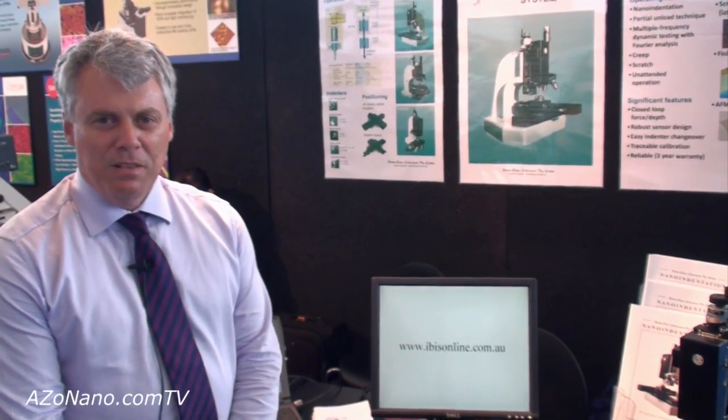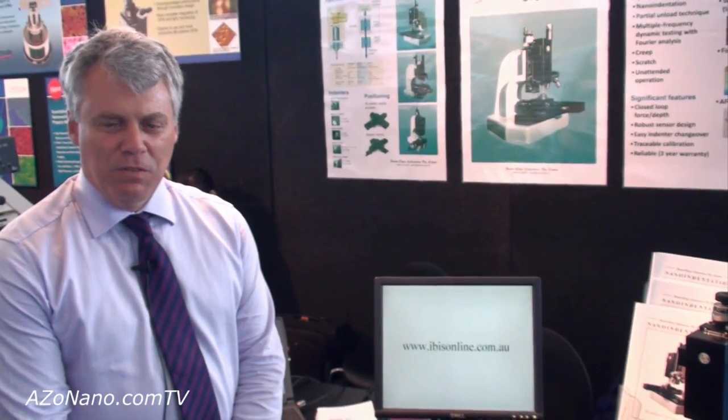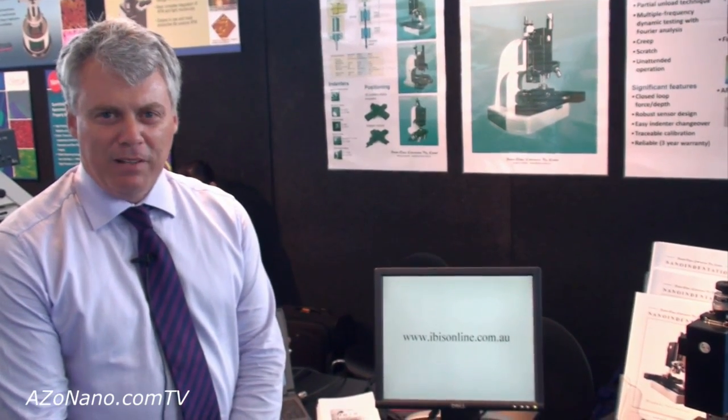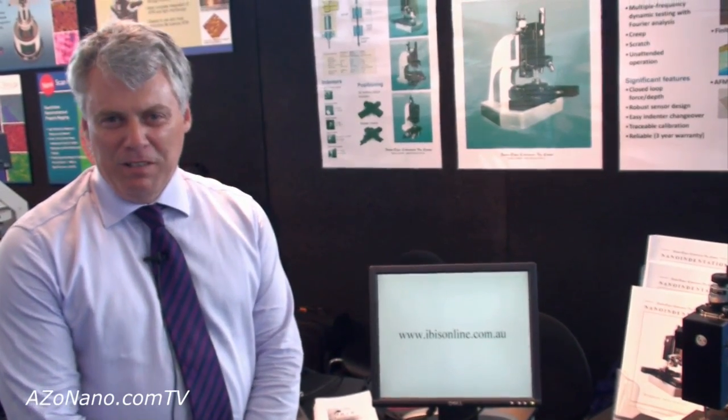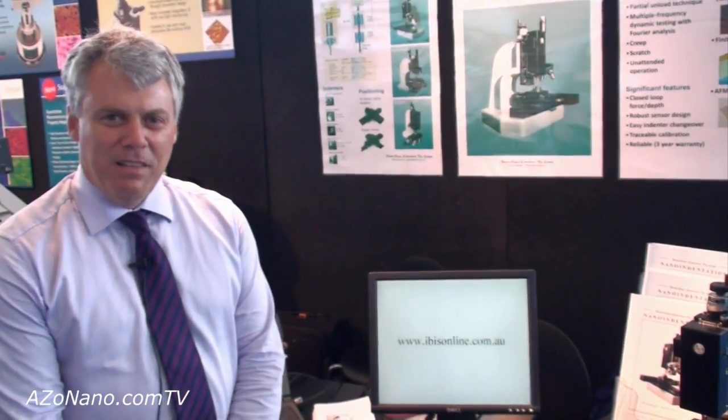If you'd like to see our website at www.ibisonline.com.au, there's a free booklet there that you can download, which gives you all the theoretical basis for the measurement technique and some practical applications. Thank you Cameron for this wonderful opportunity to present the system to you.